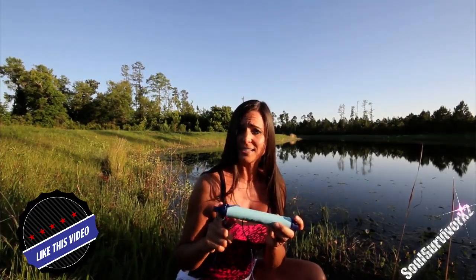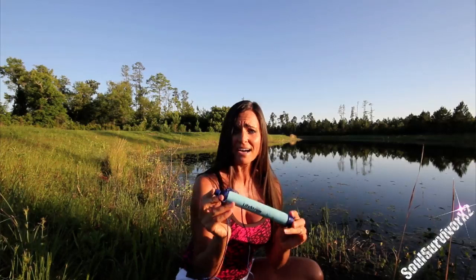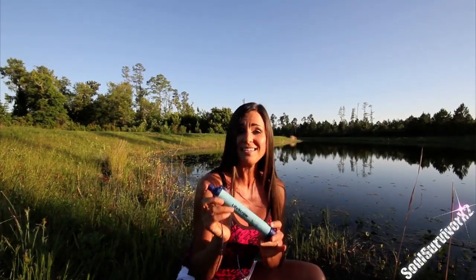It uses no chemicals, it has no batteries, and no moving parts. It only weighs 2 ounces — so lightweight and compact. I've got one in my bug-out bag, my vehicle bug-out bag, my emergency kits, and my preps. In fact, I may be taking this on my next hiking trip because it's so easy to use.